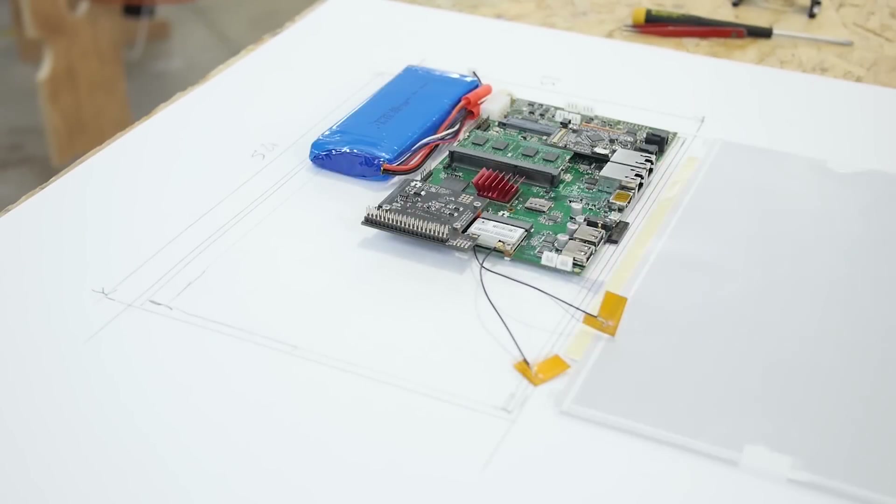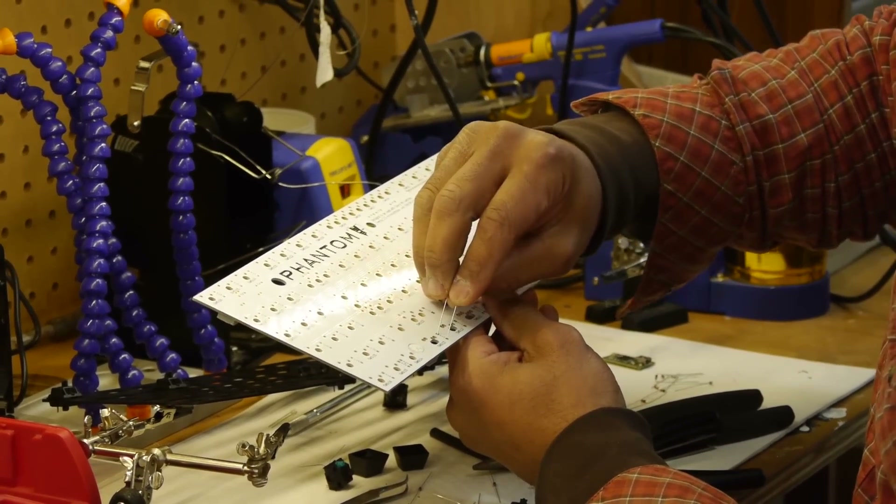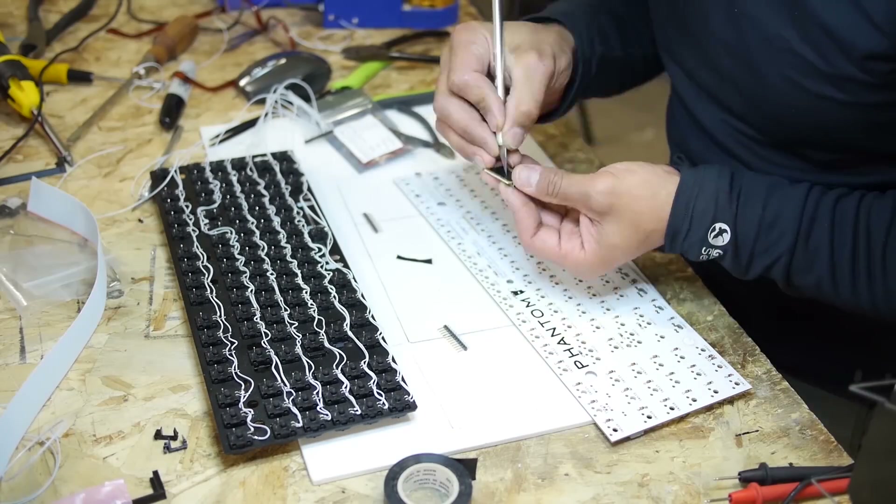Hello and welcome back to the Ben Heck Show. We're on the third and final part of the DIY Novena laptop build. Ben, would you like to go over what you and Felix have done so far? Sure. In part one we put the Novena together and installed Linux. In part two we created a custom keyboard peripheral with all hand-wired LEDs, which Felix did, which was pretty awesome.